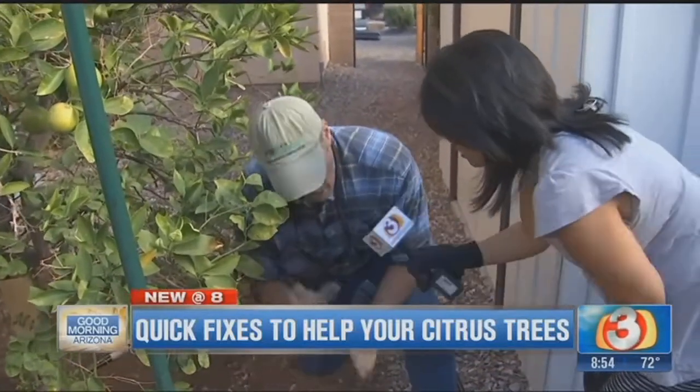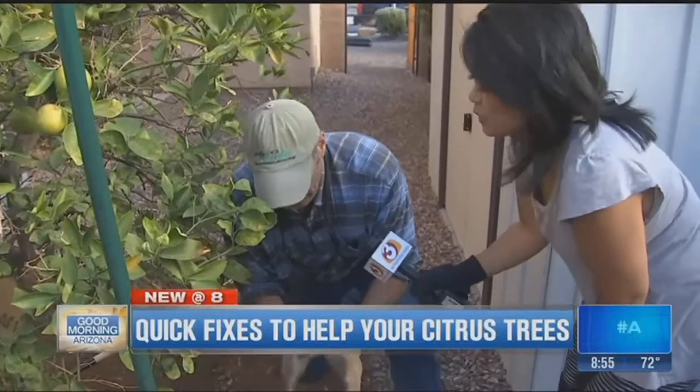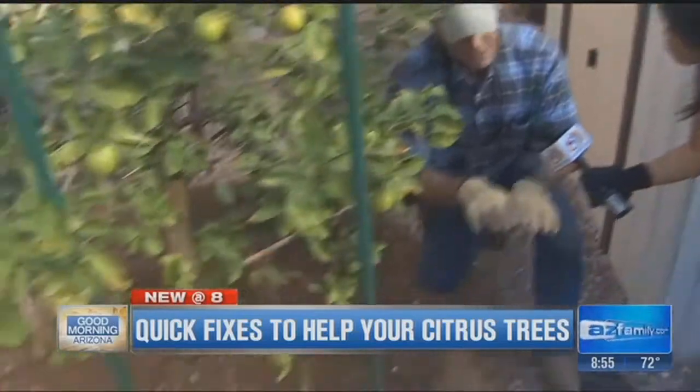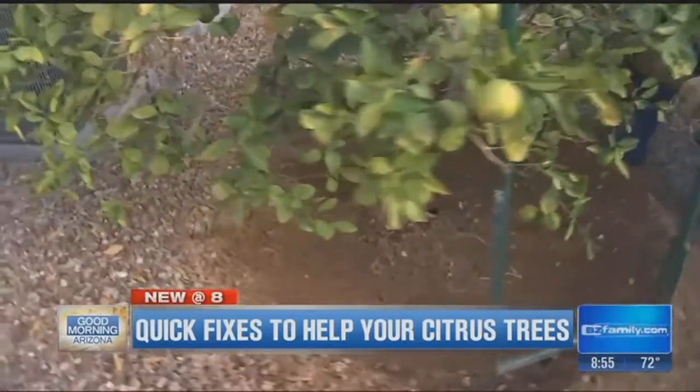Does this go for all citrus trees or just for the lemons? All citrus trees should be watered this way. Citrus trees like to dry out in between waterings, so it's really crucial they dry out completely in between waterings.